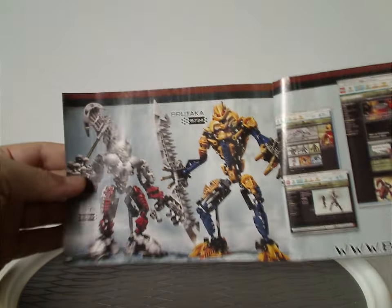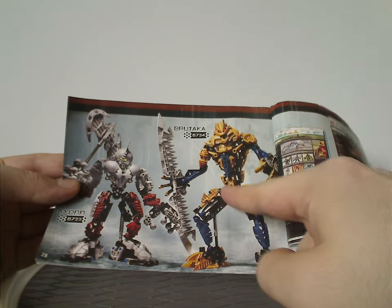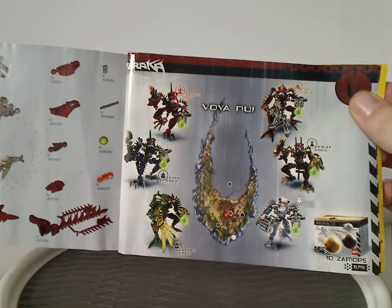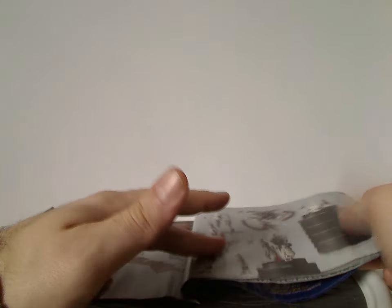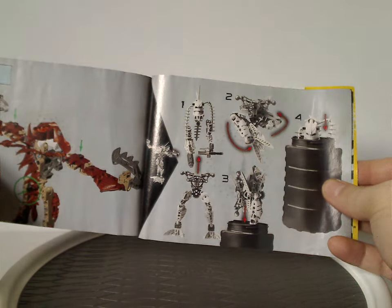Advertisement for Bionicle, and also two of the Titan sets for later in the year — Axonn and Brutaka — which are upcoming Throwback Thursday reviews, so look forward to that. And then advertisement of all the Piraka with the Map of Voya Nui, and extra Zamor Sphere pack, of course. And all the pieces that come with the set. And then also one half of the combination model instructions — this was the last time there ever were combination models for the sets, until Hero Factory 2.0, of course. And then also how to fold them up and put them in the canister.